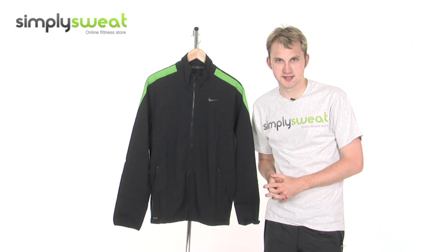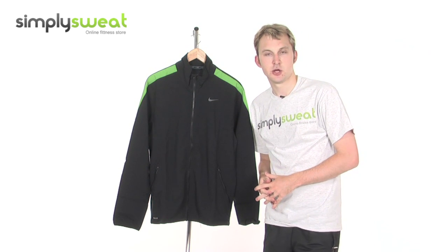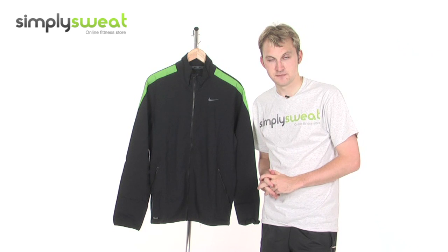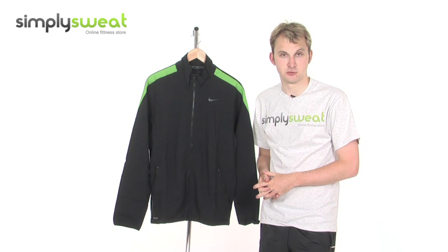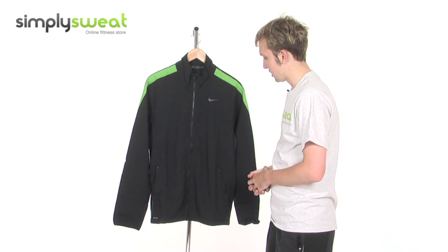Looking at the product in greater detail now. Firstly, it's a really fantastic training jacket from Nike, which is men-specific, is available in a variety of different sizes, and great for use in a variety of different outdoor sports as well, whether you're going running or playing football. It's a really great jacket to have.